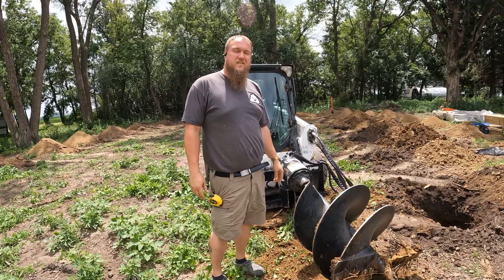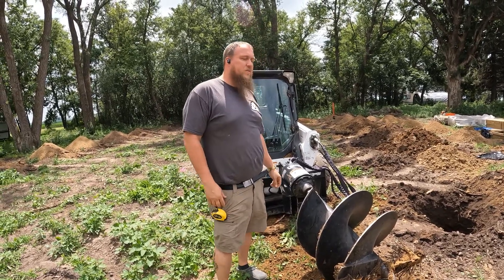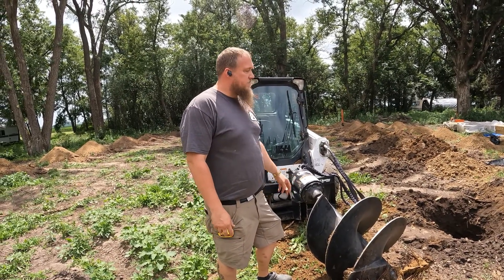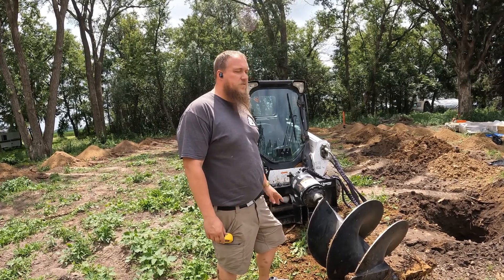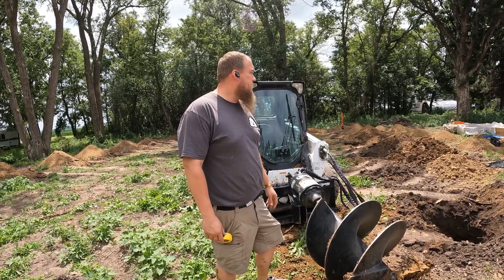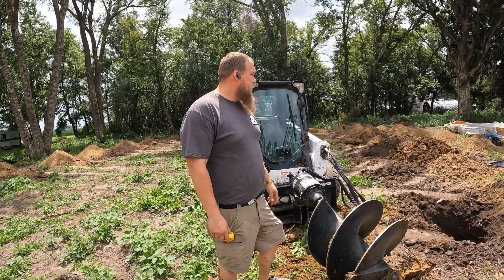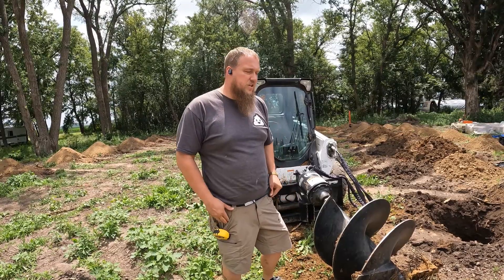We got some holes done — we reamed the holes with a 30-inch auger, so the holes are a little bit bigger than 30 inches. They should be about 48 inches deep. Now we've got to go through, measure, and double check, then retouch any holes that aren't deep enough. We have one spot over here that I couldn't dig because there are roots in the way, so I'll have to use the chainsaw to clean that up.